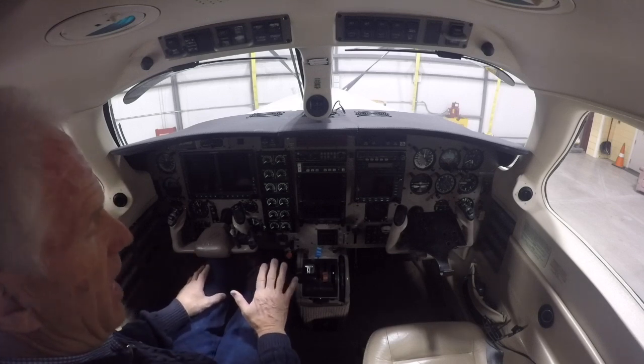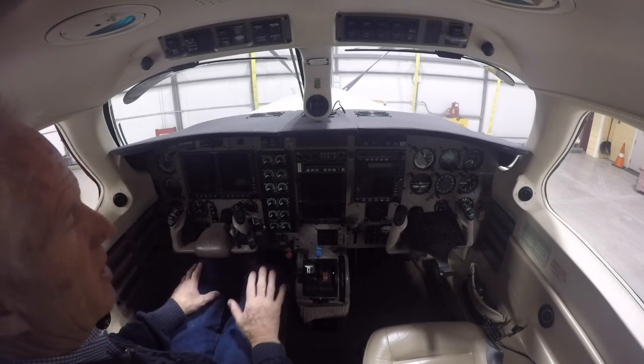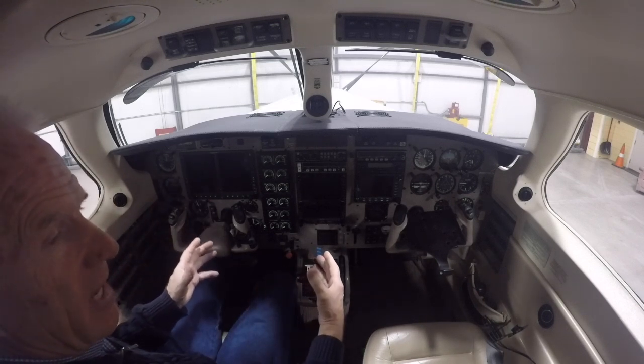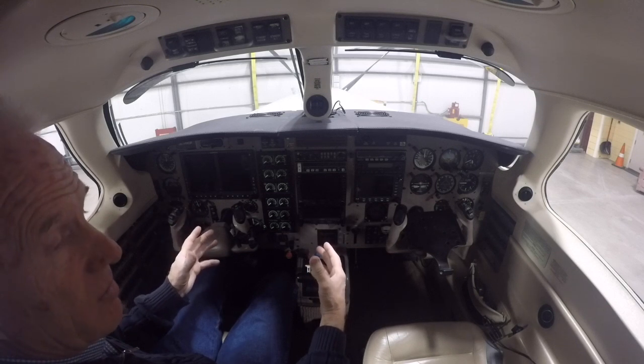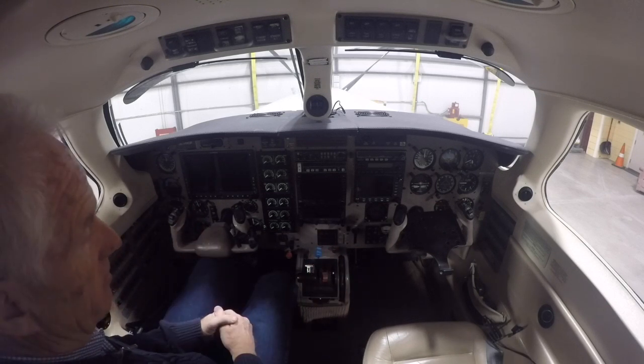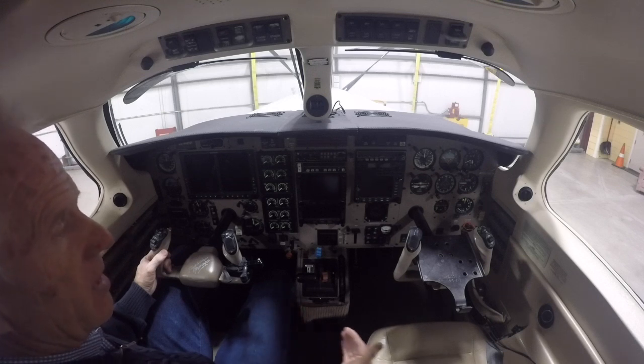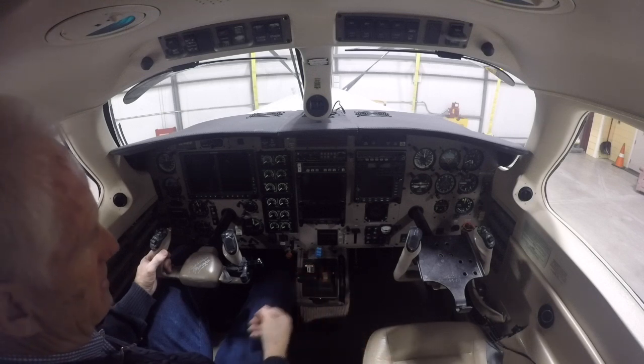We have five separate fuel pumps that we test on this thing before we start it. The Jet Prop utilizes a header tank sitting behind the engine in the baggage compartment. Each tank has its own pump that pumps the fuel into the header tank.